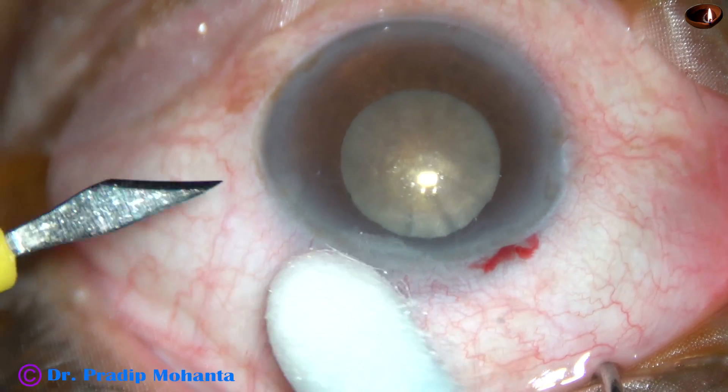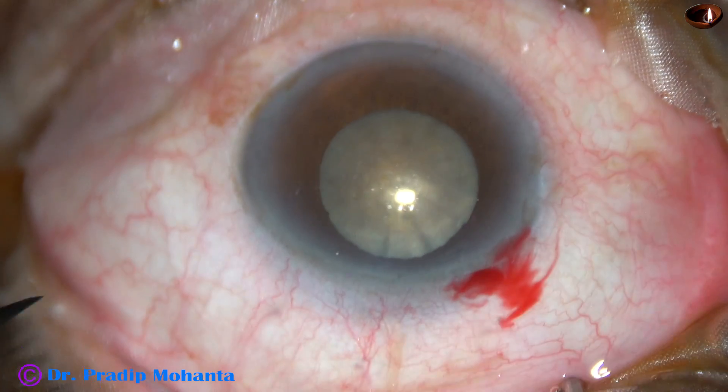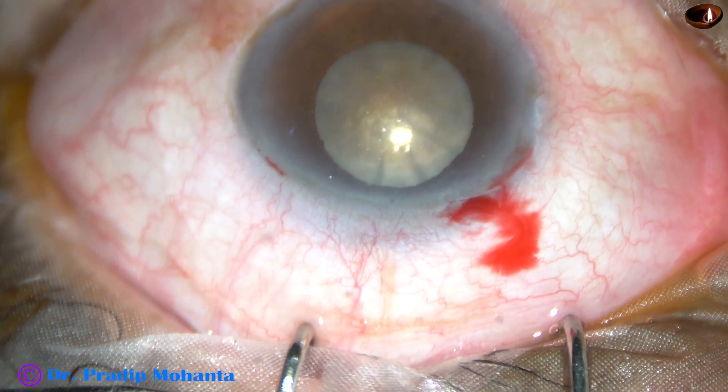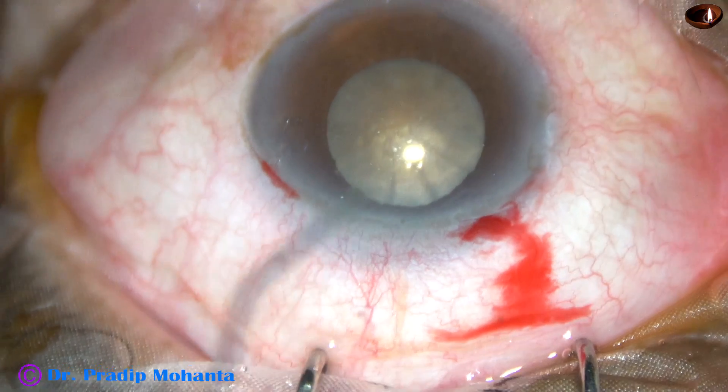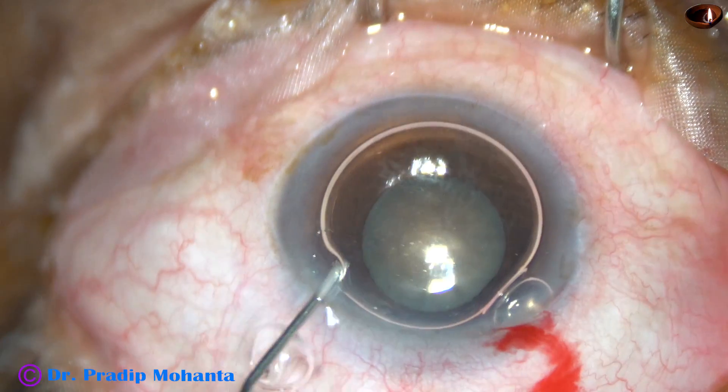By this time the main incision has been made. This is a sideport on the left side of the main incision. And in this case I did only one sideport.